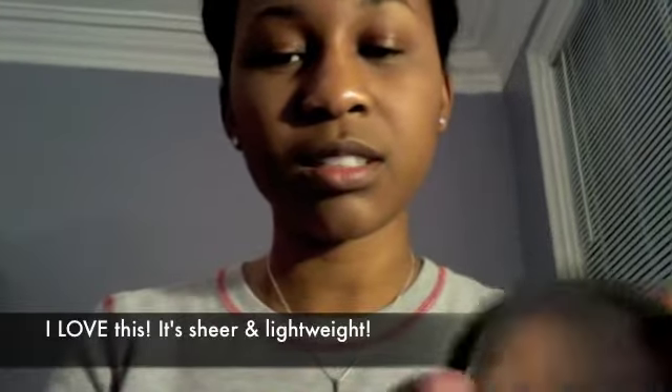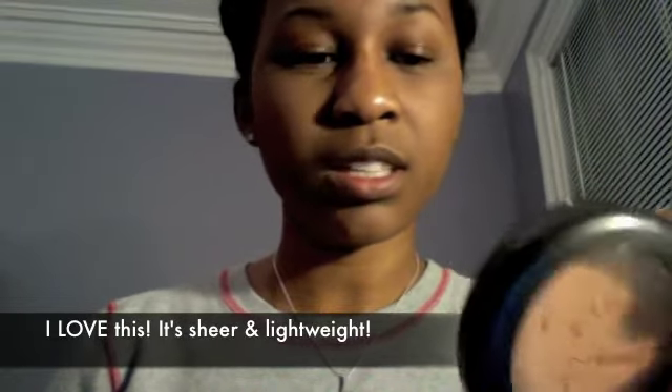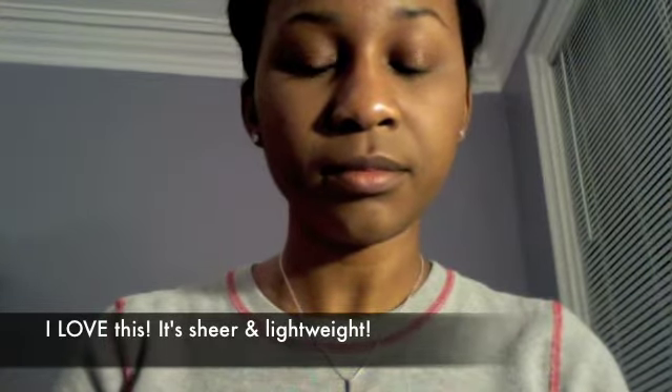If your skin is pretty clear you can just use a light powder like this one. This is MAC's Mineralized Skin Finish in Dark, you can see it.